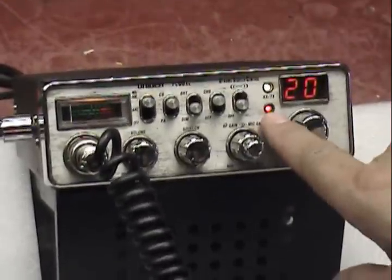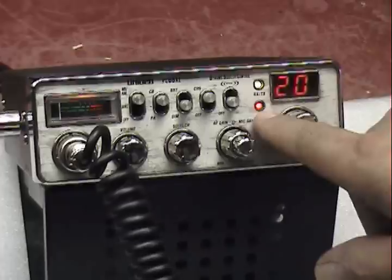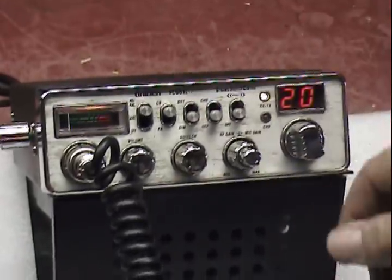Put that channel on. So that light lets you know when you're on outside channels. Put that down — you're on normal CB channels.